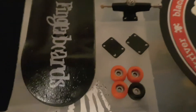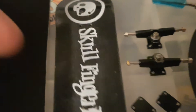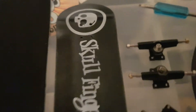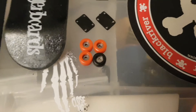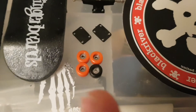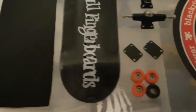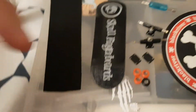Some riser pads — whatever they're called — just to protect it. This deck does have a few marks on it, but I think that's just from sitting in my case against other decks. Three red wheels and one black, because I've lost a red one, sorry. It looks pretty cool though, and there's also some grip tape and a tool just in case anything happens.